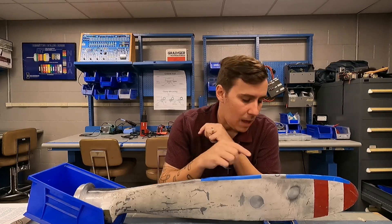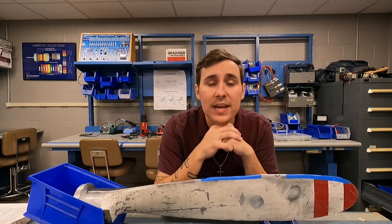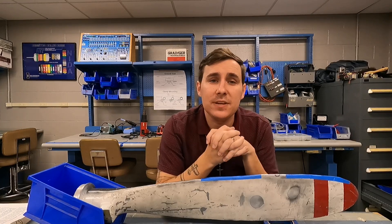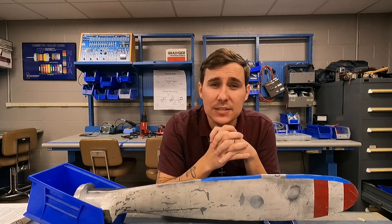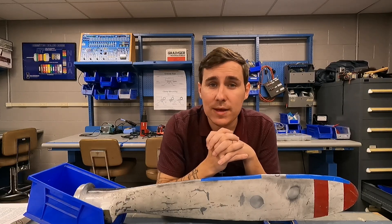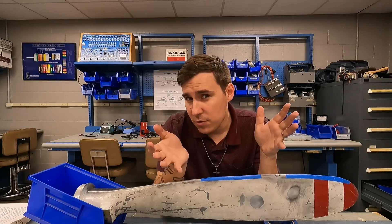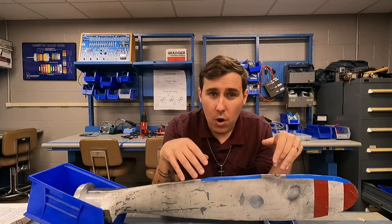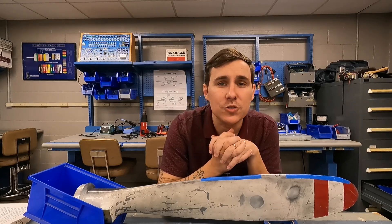Back with another video. This time I'm going to be demonstrating how to file a nick out of a propeller blade. Now if you're new to the channel, I have a whole playlist of practical projects. These videos are aimed at students and aircraft mechanics getting ready to test their O&P to get their airframe and powerplant certificates. If you're not doing that but are curious about how to file a nick out of a propeller blade, this might be helpful to you anyways.